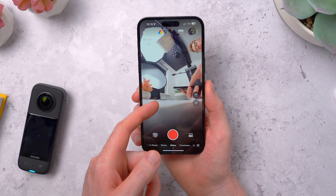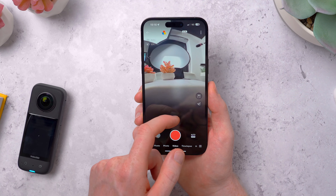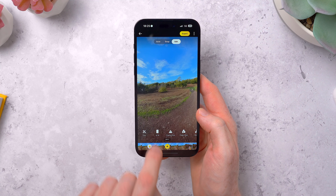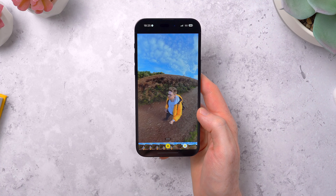This is it connected wirelessly to the Insta360 app. You can use it to see a live view from the camera and also do all of the editing and reframing plus adding effects, all in the app on your phone or tablet. So it's really accessible on the go.